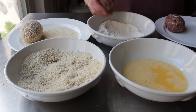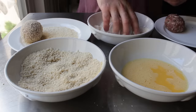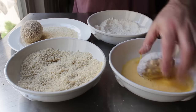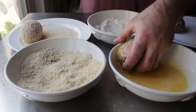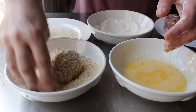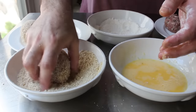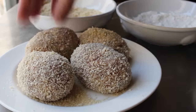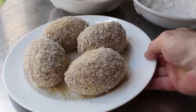For breading, we use the classic three-station system. First, coat in flour and shake off any excess — this is also your chance to reshape the egg if needed. Then dip it into beaten egg, making sure it's perfectly covered. Last stop: a bowl of panko breadcrumbs, though any dry crumb will work. I'm using the classic dry hand, wet hand method — one hand touches the egg, the other only touches flour and breadcrumb. That makes everything much less messy. Once all eggs are breaded, you can fry right away or refrigerate until ready. You can definitely make these the day ahead.